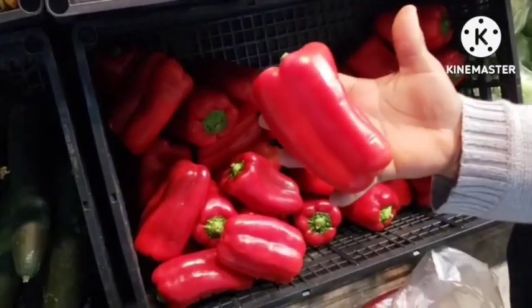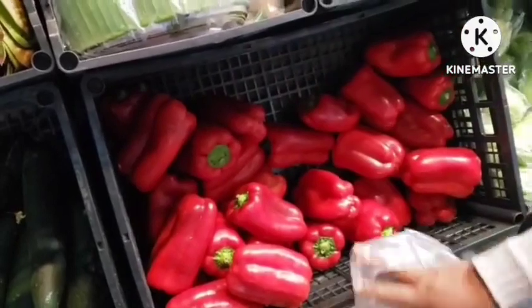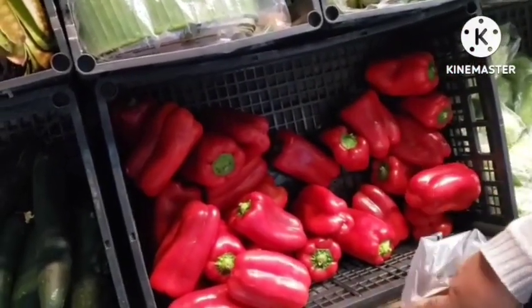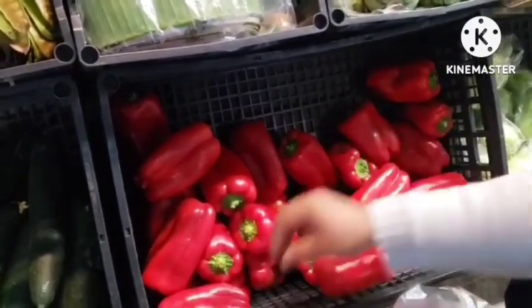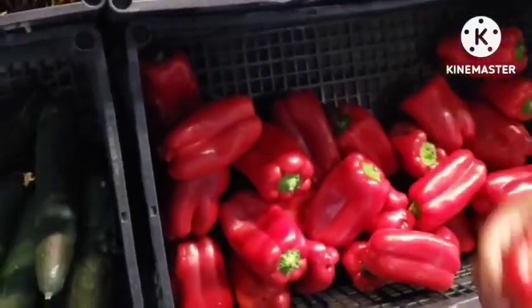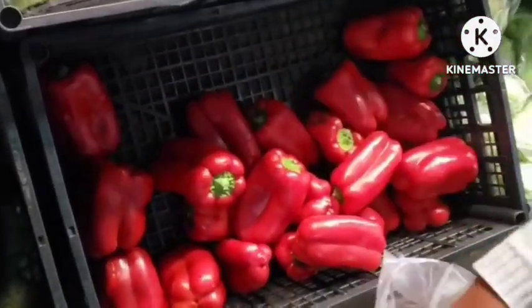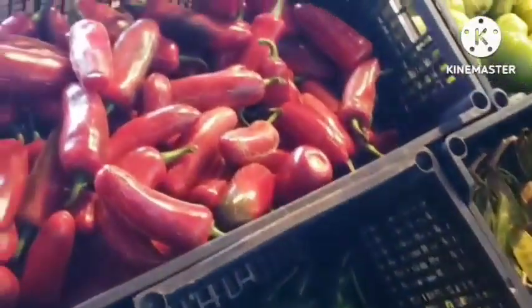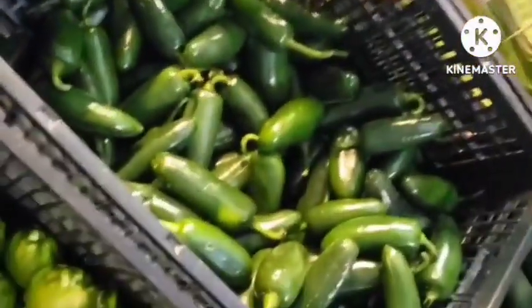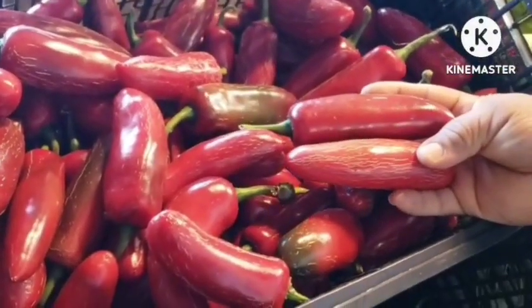This one is one dollar each — one dollar each for tatashi, guys. So I'm taking the green one — how much is this per pound? This is two dollars a pound. I'm so sorry about the noise — it's a marketplace. This one is three dollars a pound.